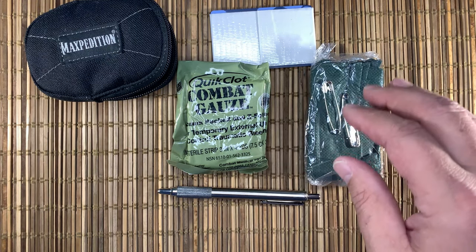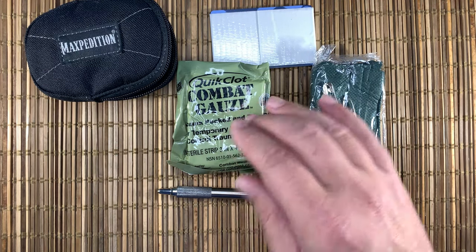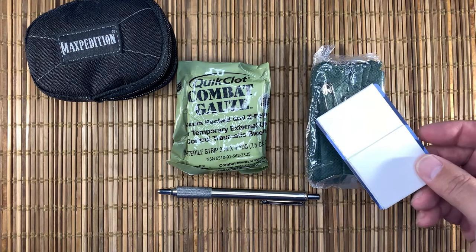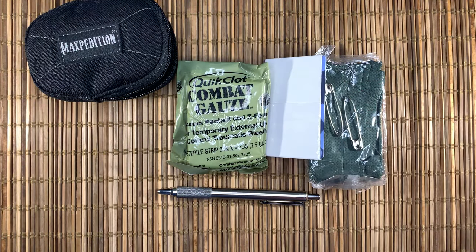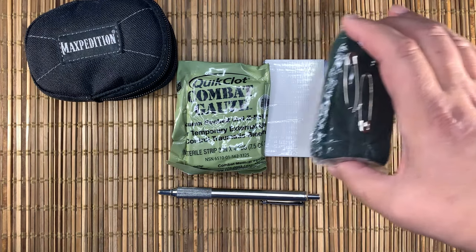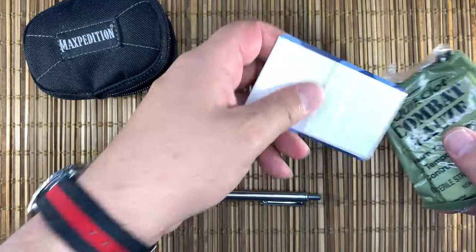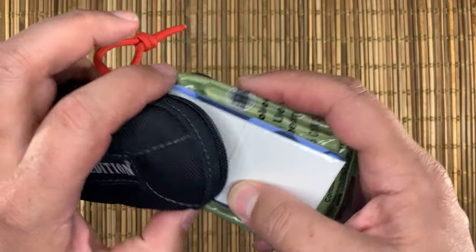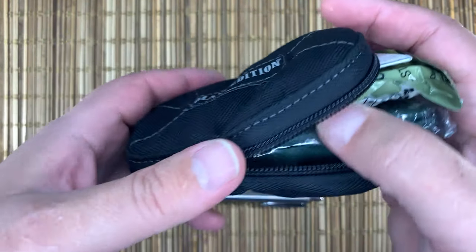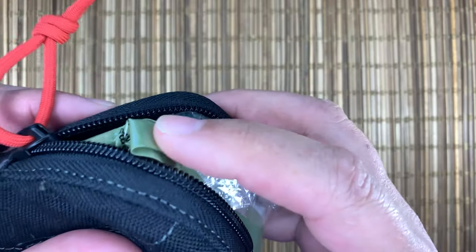These three things — the cravat has tons of purposes, hemostatic agent, duct tape. We can use the wrapper from the gauze or the tape to do an occlusive dressing for a penetrating chest trauma. Just gives you some options in a very small package. And again, this is something that's not in my laptop bag, not in my range bag, and not in my car — it is on my body.